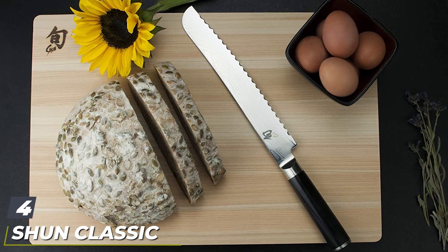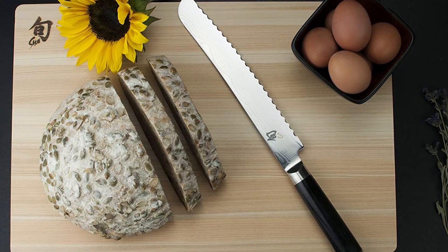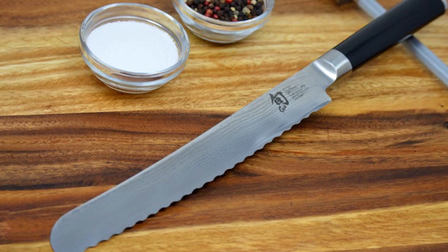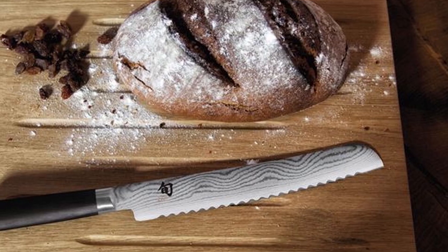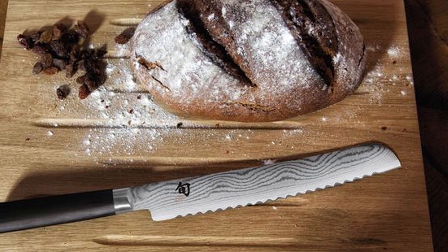At number four, we have the Shun Classic 9-Inch Bread Knife. Shun is well-known for making quality knives, and this one is no exception. With a variegated look that resembles a Damascus-style blade, this knife is as beautiful as it is functional. This classic 9-inch bread knife has a wide serrated edge, making it glide through crusty breads and soft rolls with equal ease. The cutting action is smooth and produces even slices, and the ergonomically designed Pakkawood handle has a D-shape which allows for a comfortable hold. It is a bit pricey, but Shun knives have a reputation for retaining their sharp edges for a long time.